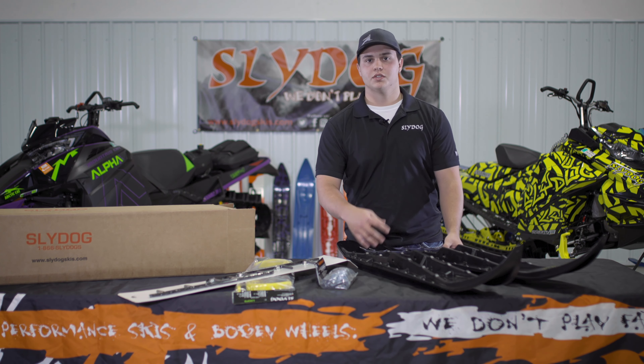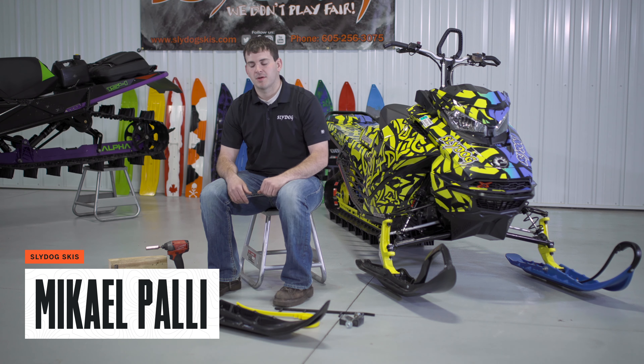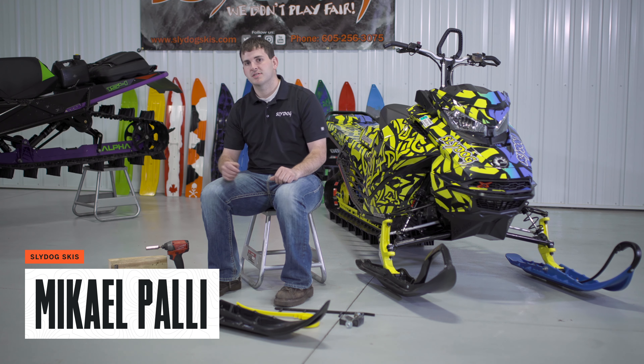Now let's take a look at how to install these. First you'll need all the hardware that came in your box and a set of tools: some wrenches, sockets, screwdrivers, a hammer, and pliers.